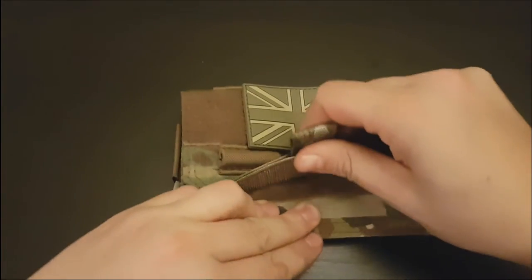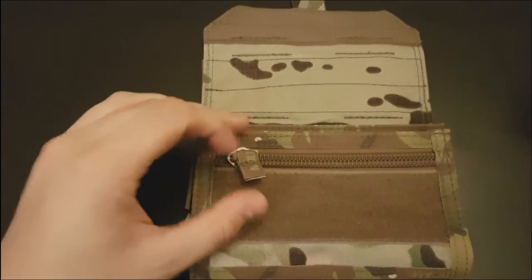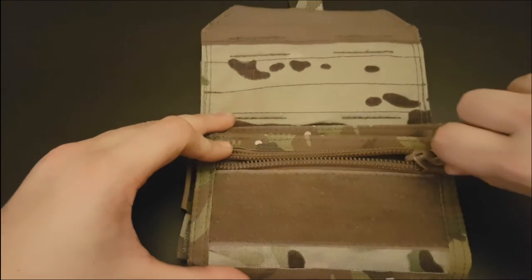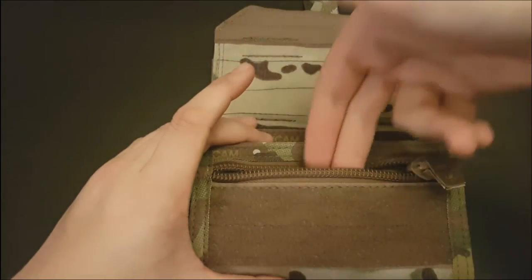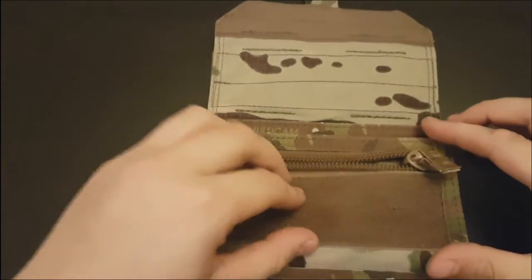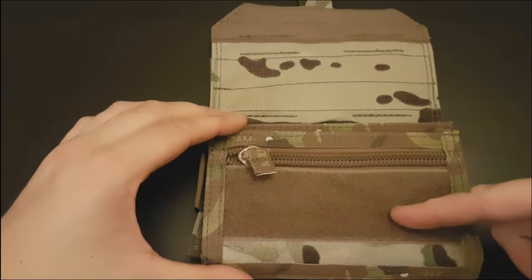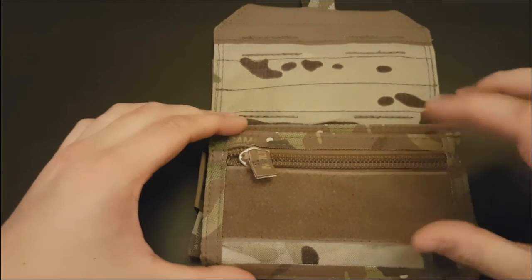Going on to the inside. The first thing you come to is a little piece of velcro to help secure it down, and a zip. Big heavy duty zip on that — you are not going to break that easily. Inside, just a small pocket, probably two inches deep, and it covers most of the width of the pouch. Put whatever you want in there — something you want to keep safe and don't want to lose easily.